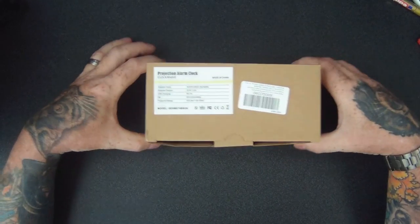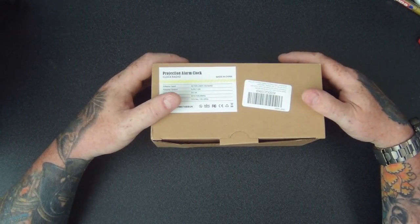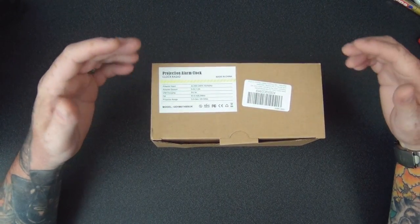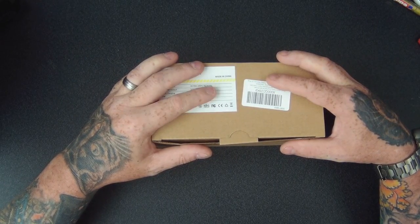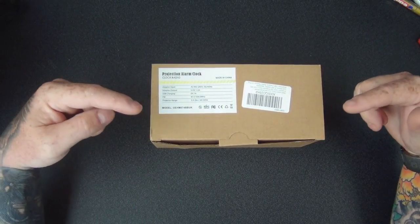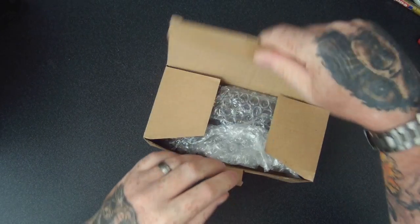Hello and welcome. Today I'm going to be showing you this projector alarm clock I got from Amazon. It's a nice big size and it also projects the time onto a wall, which I will be showing you later. Let's have a look and see if it's as good as it looks in the pictures.